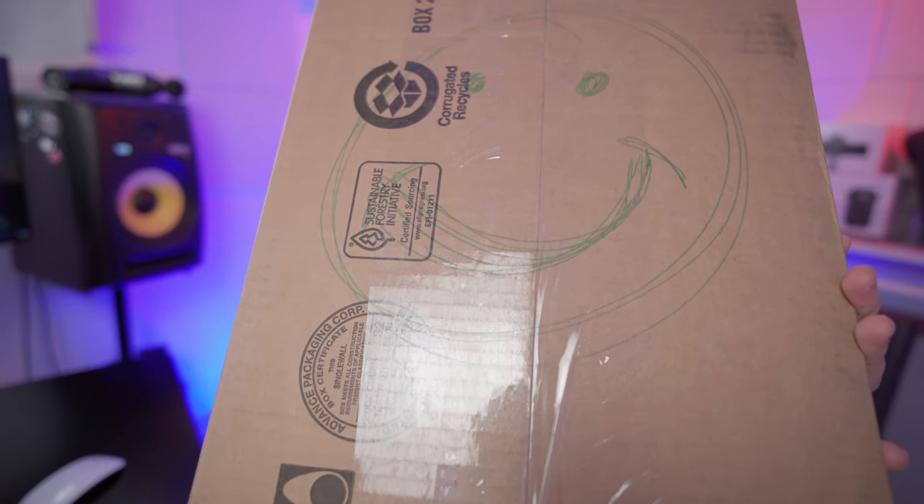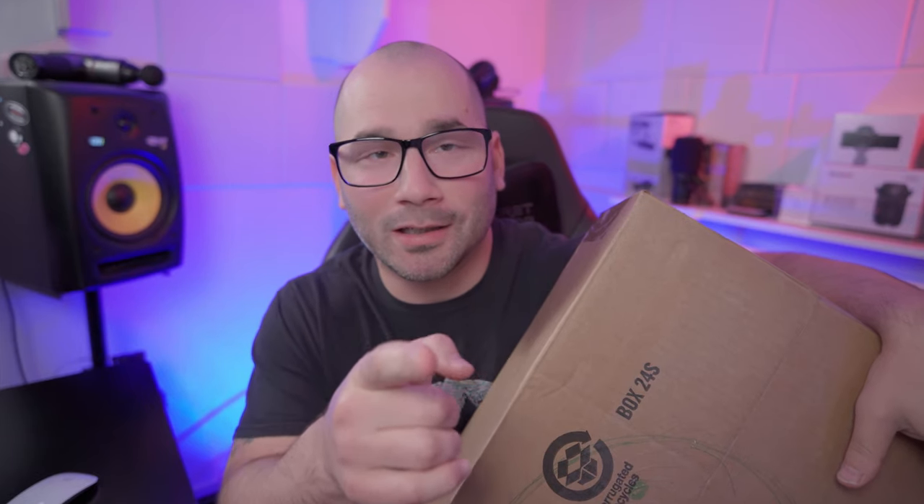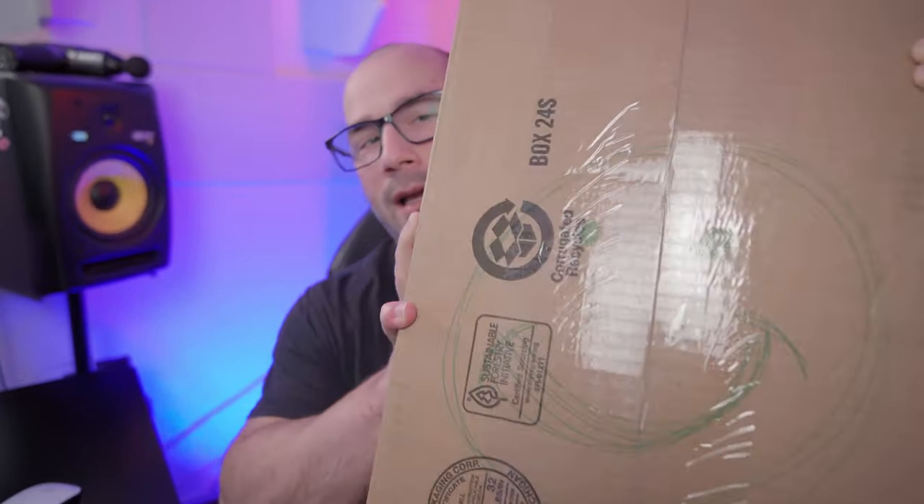Hey, what's going on guys, I'm Joe Alvarez and I'm happy today. Got a special treat — we got something in the box. We have a bad bad puppy in the box. Finally, after eight weeks of contemplating and researching, I did it. I got this bad girl — the Fireface UFX3.